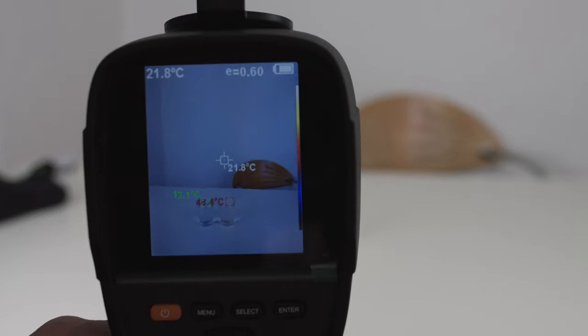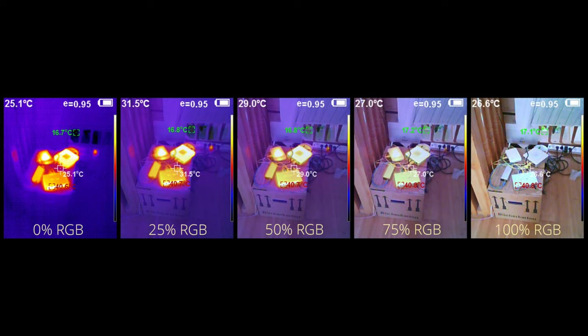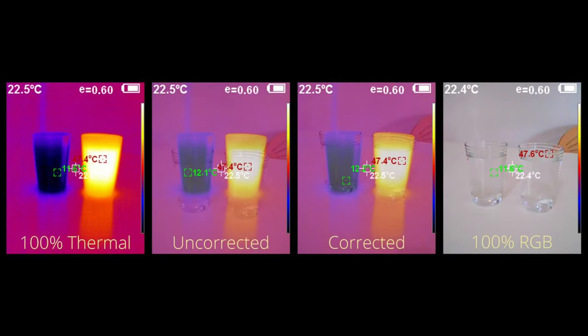This camera features a functionality that lets you overlay a real RGB image over the thermal image. You can step through: full thermal (0% RGB), 25% RGB, 50%, 75%, and 100% RGB with no thermal information. The up and down buttons adjust the RGB camera overlay. On the left you see 100% thermal, on the far right 100% RGB, and in between you can see the uncorrected and corrected overlay versions.